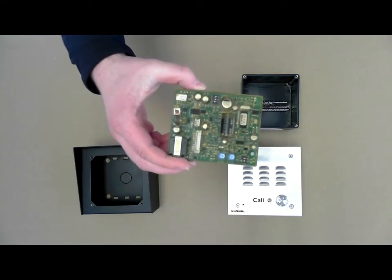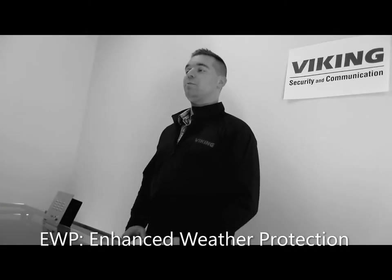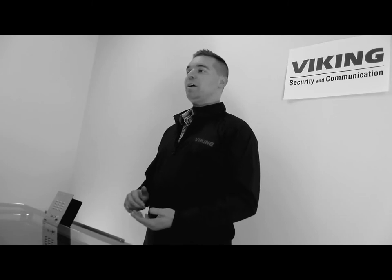For outdoor applications, the Viking Electronics E30 has an enhanced weather protection option. EWP products feature a thermoplastic potted circuit board, gel-filled buck connectors, as well as gasket-sealed push-button, speaker, and mic.